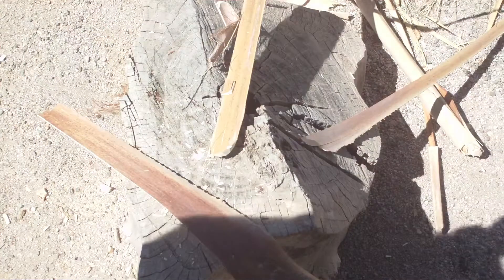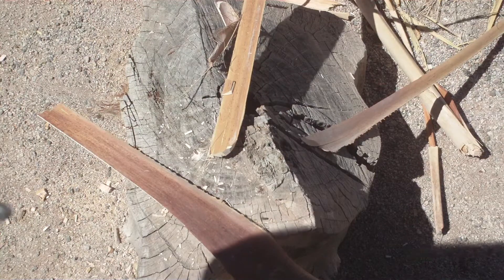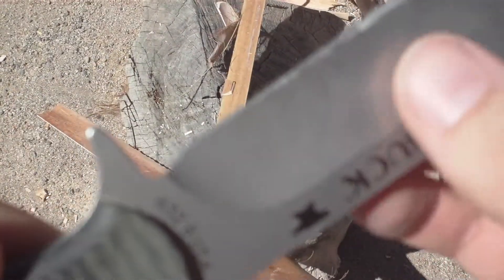Let's look at the edge. Hmm, let me see if I'm in frame here. A little bit of edge rolling there — I'm kind of surprised by that. It's got a few nicks in it. Yeah, it's got a few. Look at my fingernail — there's a good nick right there.